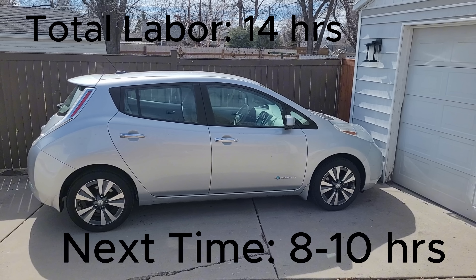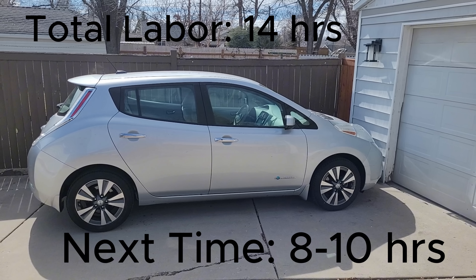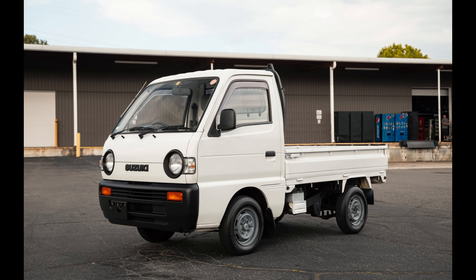This was a very successful project overall — a good example of how salvaged parts can be used to keep Nissan Leafs alive for a very long time. I think this car is probably good for another 150,000 miles before the battery has any other issues. Thanks for watching and subscribe if you want to see more. My next project might be a K-truck EV swap, so stay tuned for that.